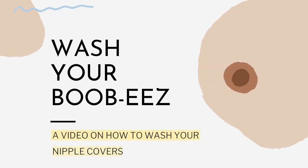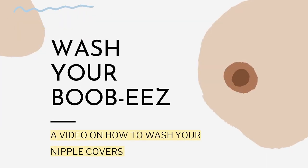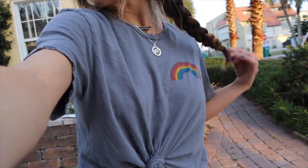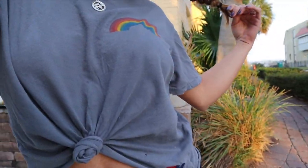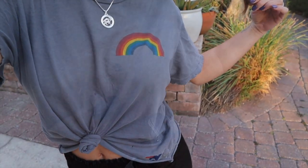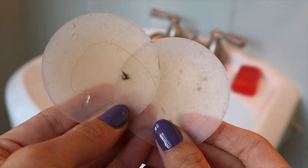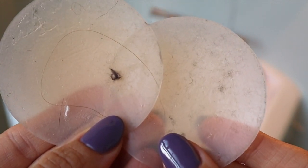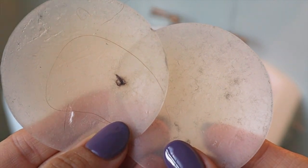This is a video about how to wash your nipple covers correctly. If you're like me and you wear nipple covers virtually every single day, then you know the struggle of your nipple covers getting a little bit dirty, a little bit smelly. And instead of throwing them away or wasting money on a new pair, you can wash them — and I'm going to teach you how.